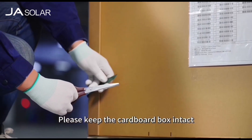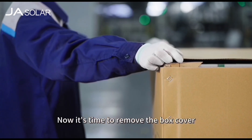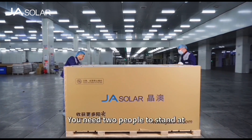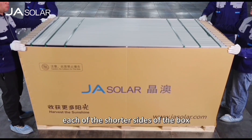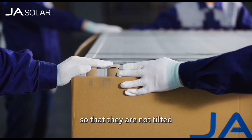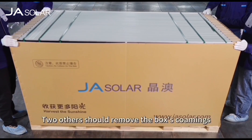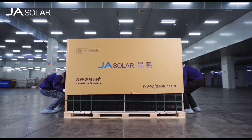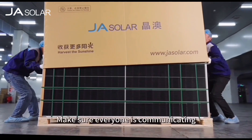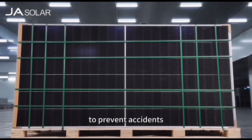Please keep the cardboard box intact. Now it's time to remove the box cover and the external combings. You need two people to stand at each of the shorter sides of the box, ready to support the modules so that they are not tilted. Two others should remove the box combings, pulling from the bottom part of them. Make sure everyone is communicating and coordinating properly in this step to prevent accidents.